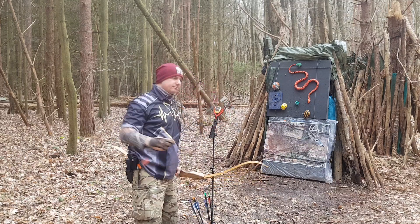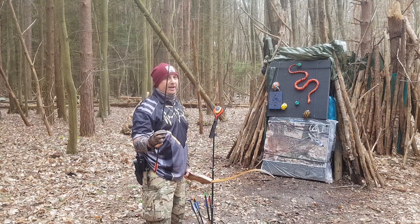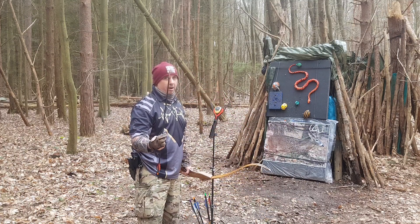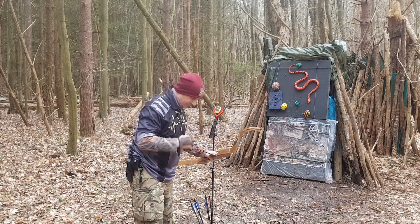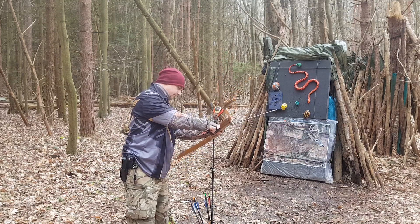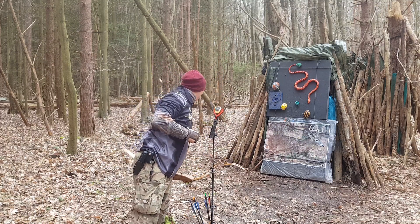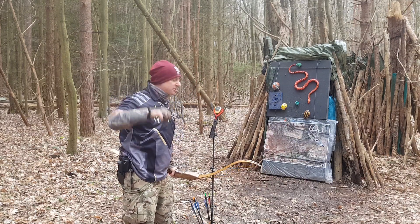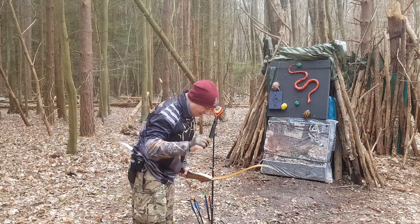Next one — dead straight but not high. This is a 340 spine arrow: 150-grain insert, 300-grain pile-ish, so 450-ish up front. Total weight of 710 grains. I definitely felt that was past 28 inches, so I'm just around that 28 — and that's 139 feet per second with a 710-grain arrow.